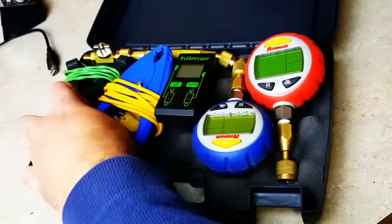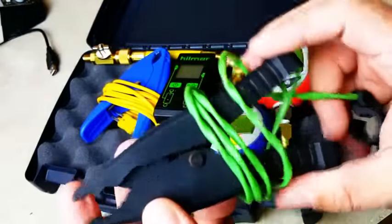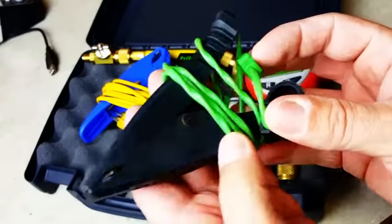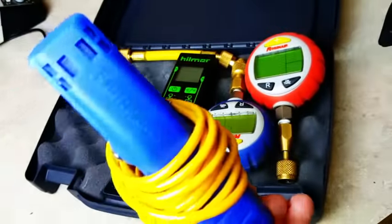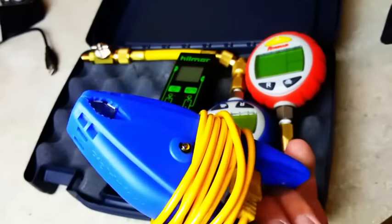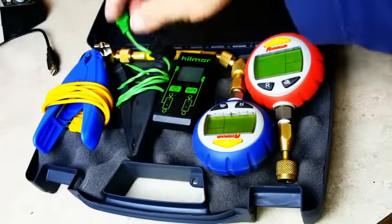I have some random clamps here. The Hillmore clamp is really small and lightweight — doesn't take up a lot of room. I wish I had two of them because it's smaller and more compact, which is perfect for this setup. I also have an old Field Piece blue one; it hasn't broken. I know they say the Field Piece blue pipe clamps break, but I've never broken this one.